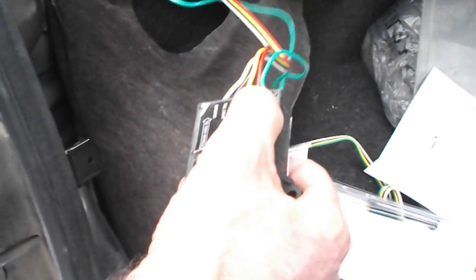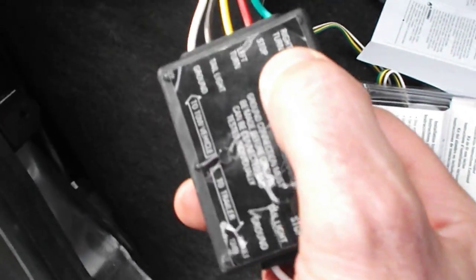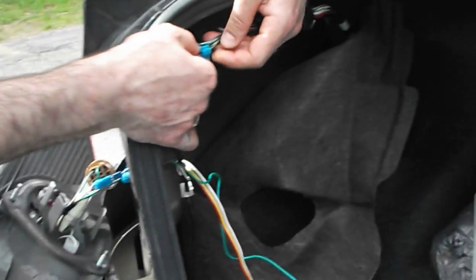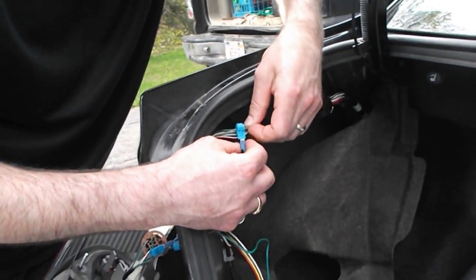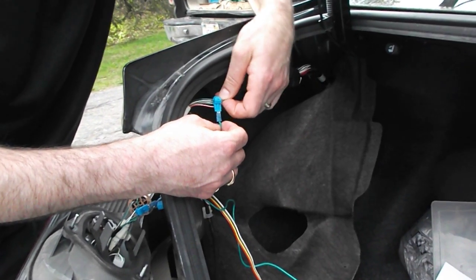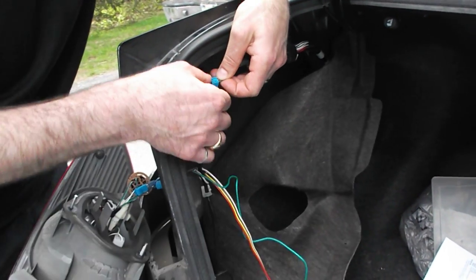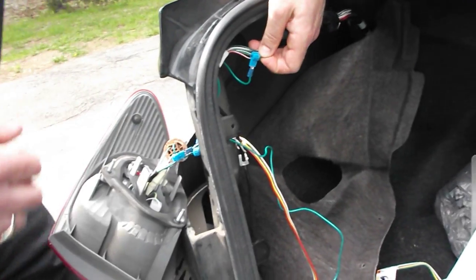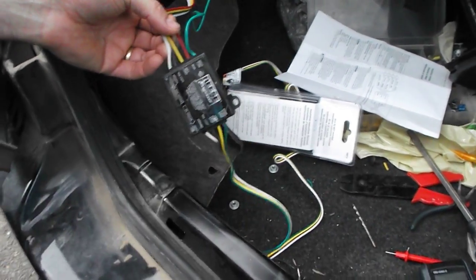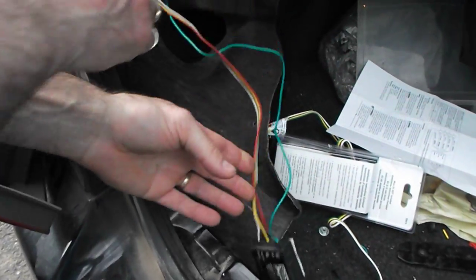From the converter box, the right turn is the green wire that leaves the converter box, and it hooks up here to the main wire harness to the back end. It connects to the green with yellow wire — so green wire from the converter box to green with yellow wire in the main wiring harness.